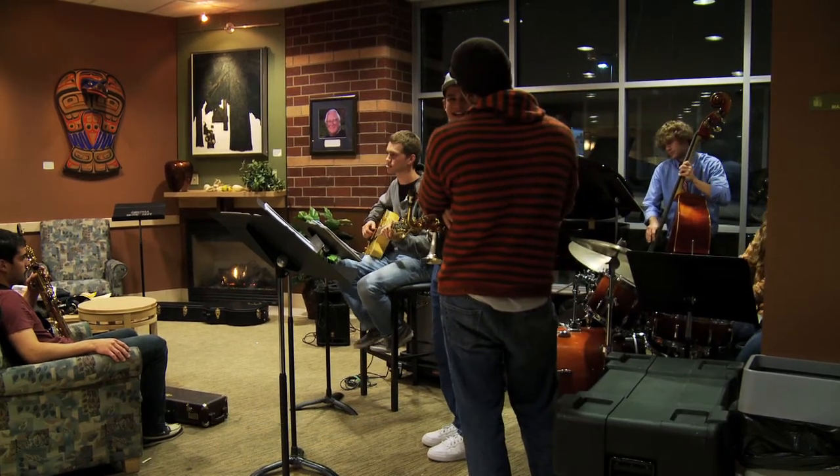It's part of the combo class. One combo hosts, so they do all the setup — they move the drums over, they get the PA for the vocalist.